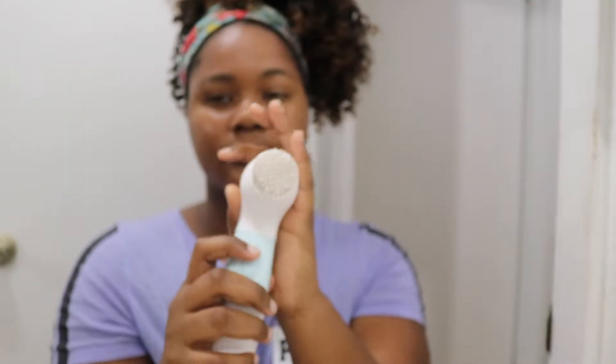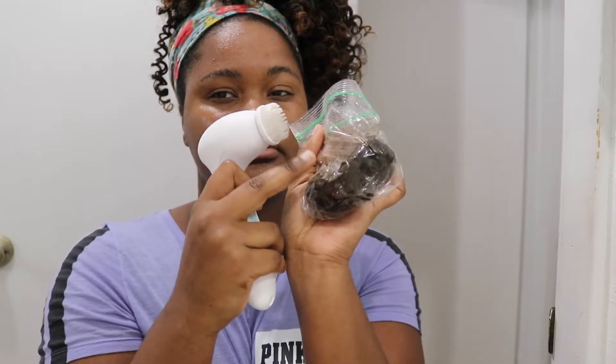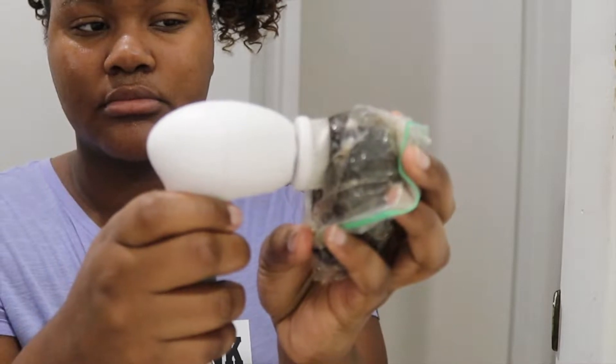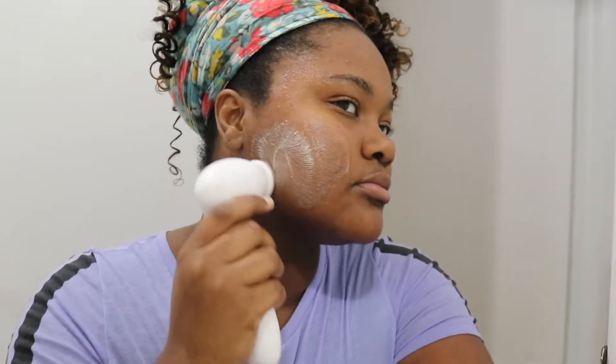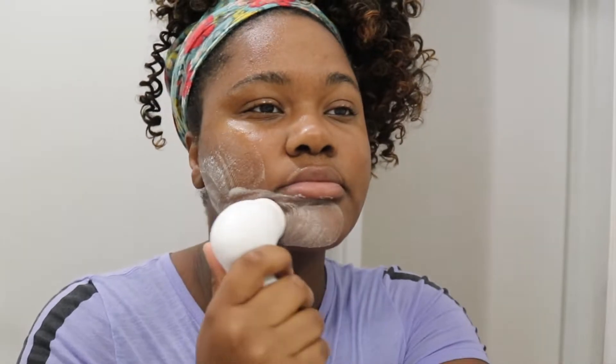Now I'm going to be using my brush with the black soap. If you see that it's kind of dark, it's because I'm using black soap — that makes sense. I'm going to spin it on the soap and massage it into my skin. This brush does a great job at really digging into my pores and making sure they're all clean for when I apply my moisturizer afterwards.